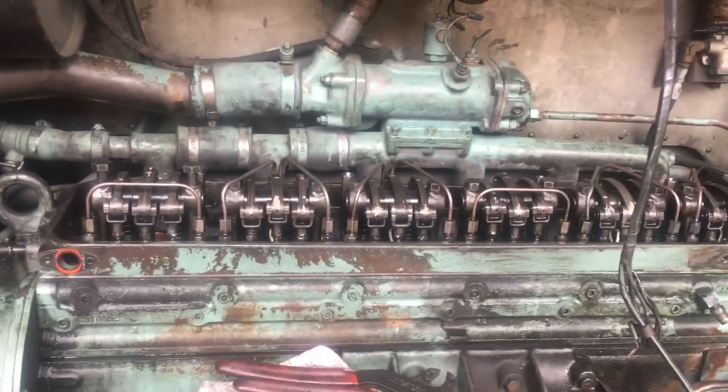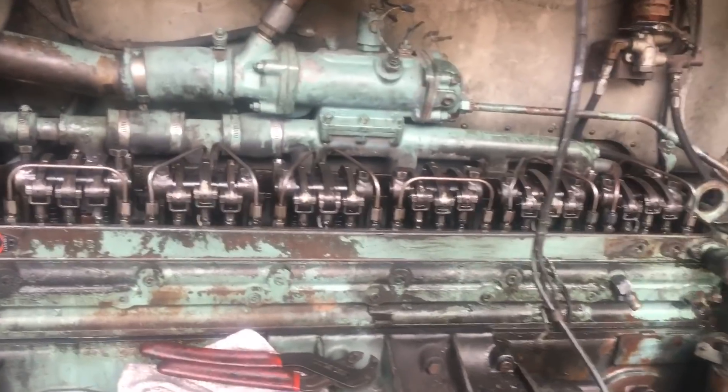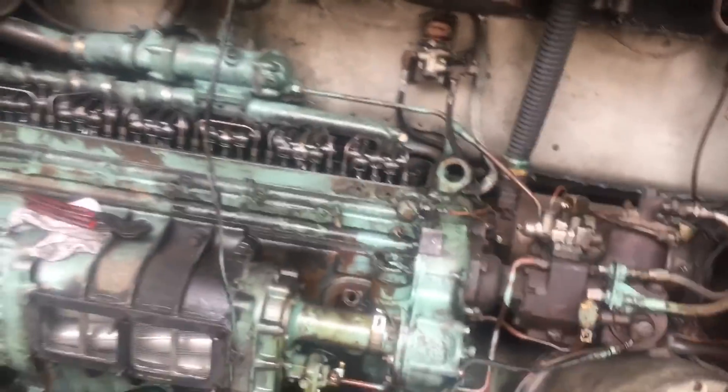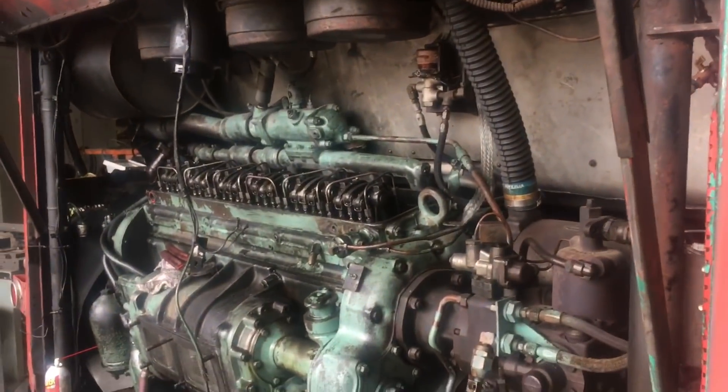Which surprises me if those three other cylinders are at 400. Kind of surprised me, but tomorrow I'll have that head off first thing in the morning. I had a long day today and I'm just not going to finish it tonight. It's getting ready to get dark so tomorrow it'll come off and be ready to go.